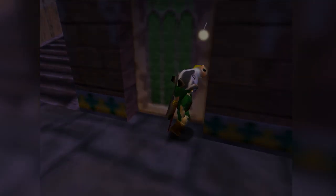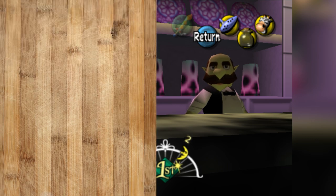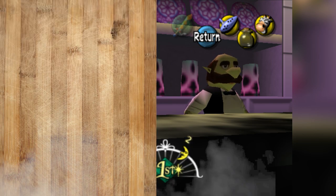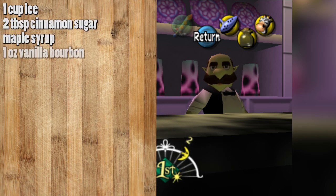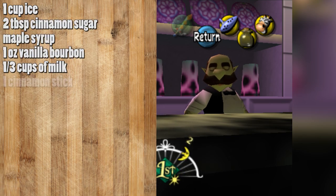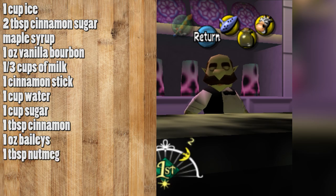Well, let's get mixing because we're making a cocktail. The ingredients you're going to need are: one cup of ice, two tablespoons of cinnamon sugar, maple syrup, one ounce of vanilla bourbon, a third cup of milk, one cinnamon stick, a cup of water, a cup of sugar, one tablespoon of cinnamon, one ounce of Baileys, and one tablespoon of nutmeg.